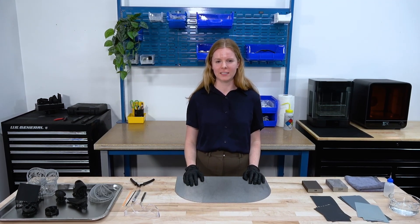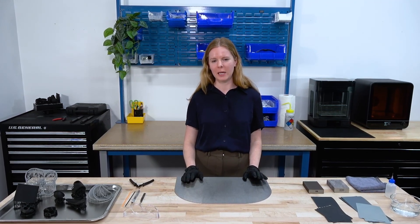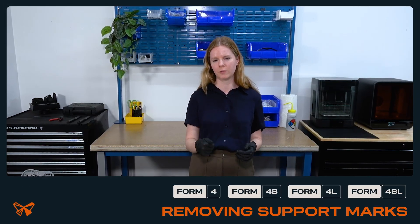Hi, I'm Claire Bartel and I'm a sales engineer here at Formlabs. Today we're going to talk about taking supports off of your parts and sanding them so that they have a nice smooth surface finish.